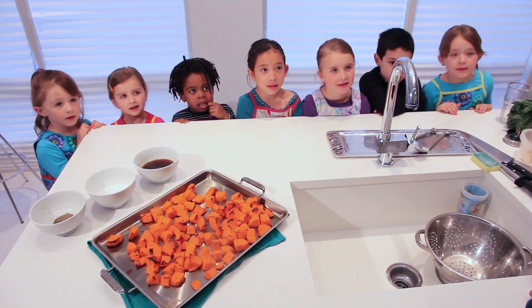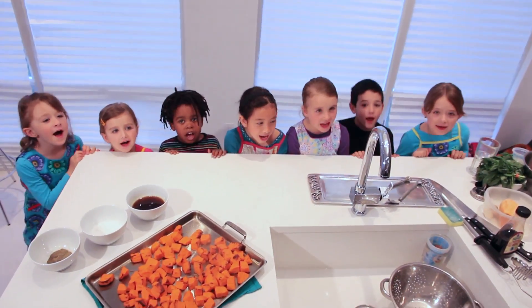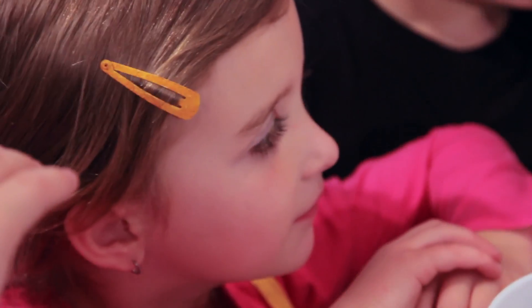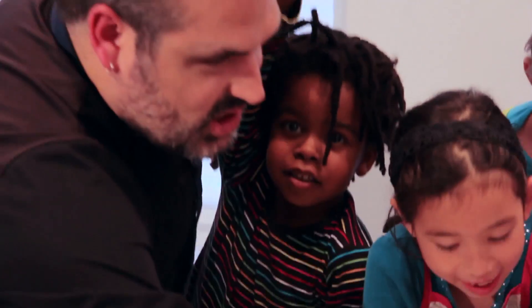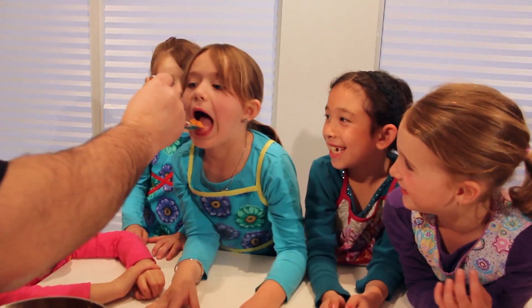What do you guys like to eat? Healthy, easy, fun! Who wants to taste? Me!